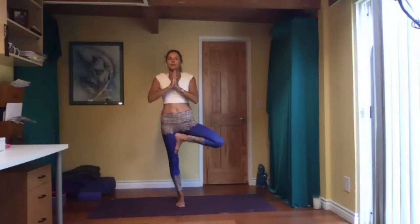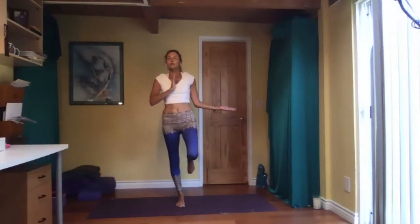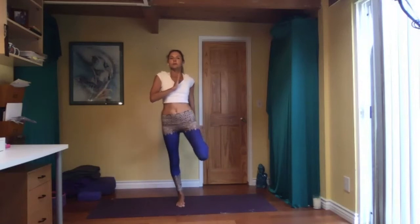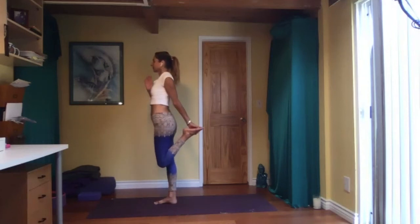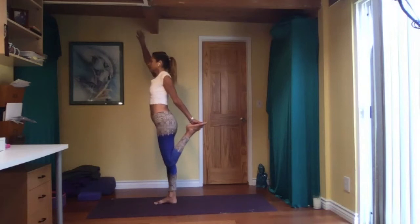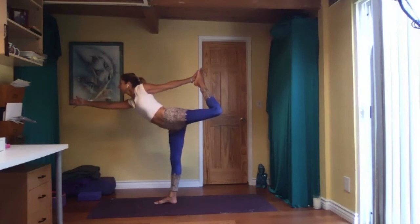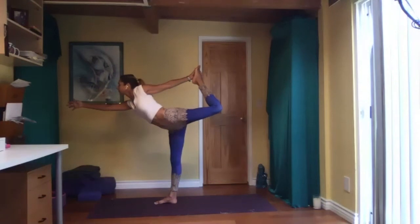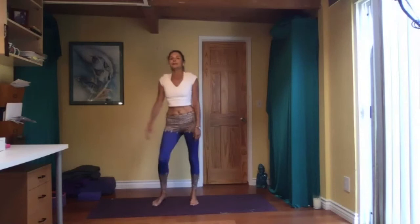Hands down. We're going to transition directly into dancer's pose. If it's too much, just place both feet on the floor. Take your right elbow towards your waist and grab ahold of the inside of the foot. Hips are square to the front. If this is enough, stay here. Otherwise, left arm up, press your right foot back and come forward. It doesn't matter how far down you get.